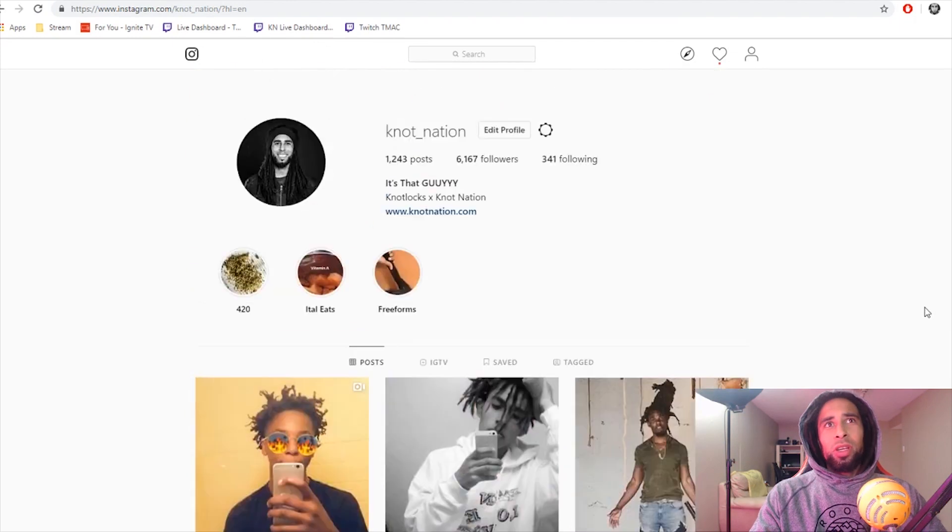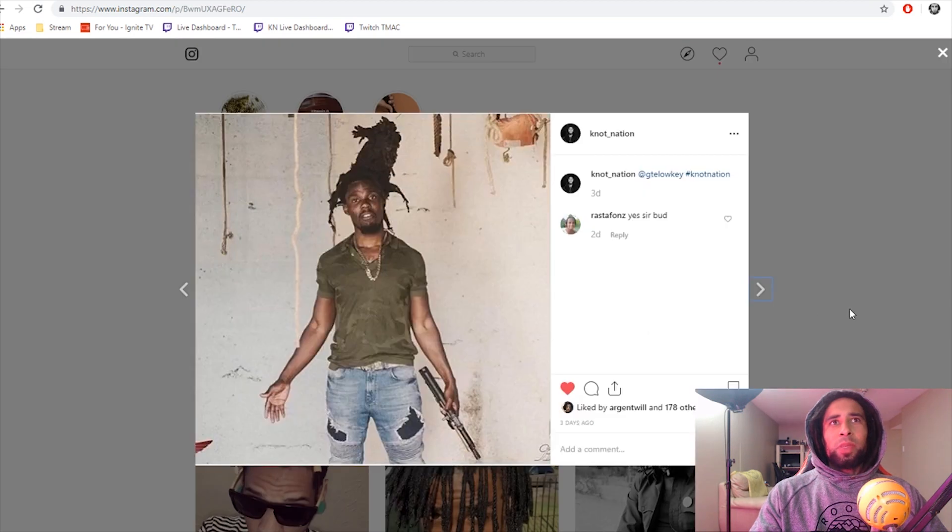Getting ready today — today's review of freeform locks. We are on the Instagram page of none other than Knot Nation. Some interesting freeforms I've come across these days. This guy, GTE Low-Key — he's kind of got a plika going on at the top of his head where it's just one big dread on the very top. It's a pretty iconic look, a pretty confident look, because not everybody could take the criticism that comes along with this hair.